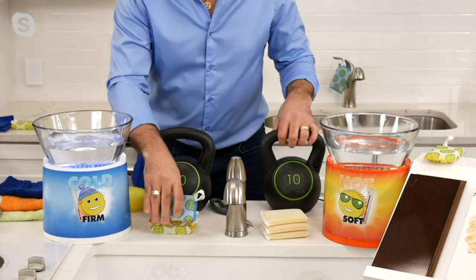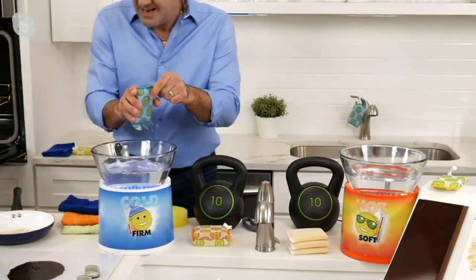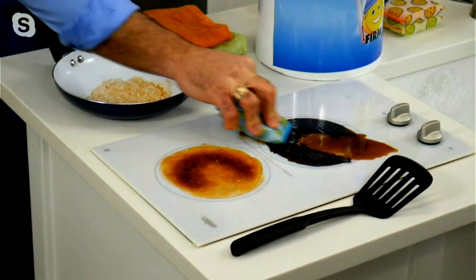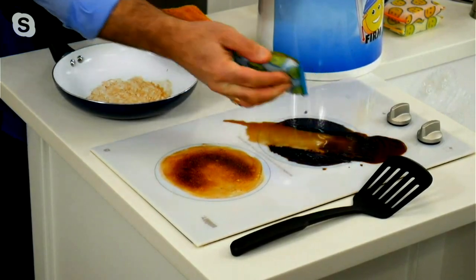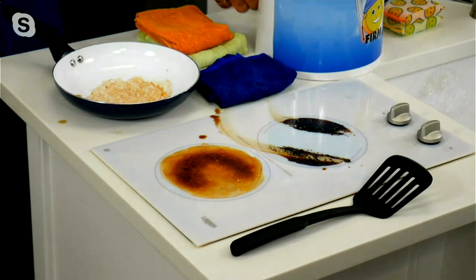Let me show you how effective they are. You take it, you put it in a little bit of cold water — it freezes it right up. Now you go to attack burned-on messes like this glass stove top, and I'm using it on my car all the time. It can scrub and scour right through these burned-on messes, but it doesn't scratch any of those surfaces, which is the key here.